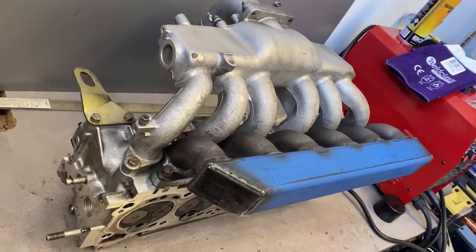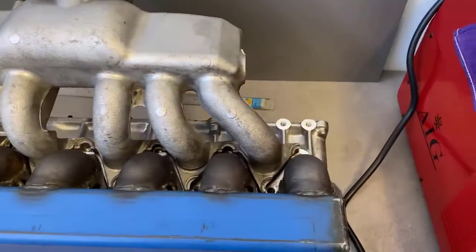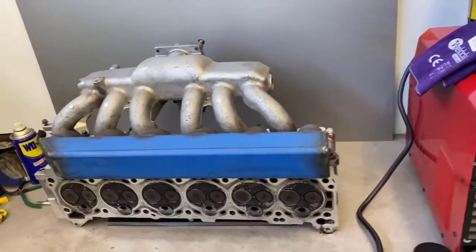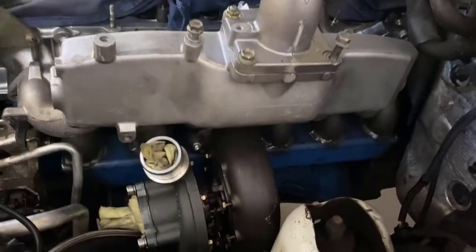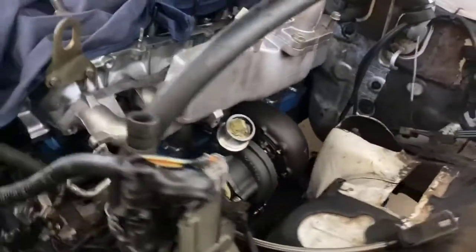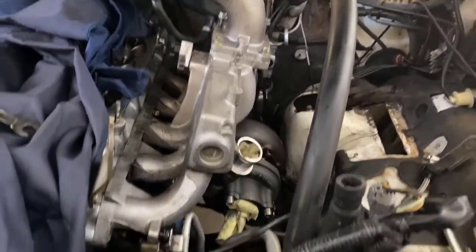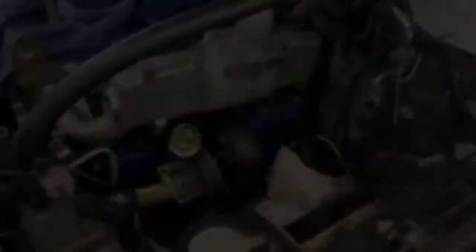Fitting the manifold up to the head, checking for clearances with the inlet — looks pretty good. Got it in place and done a couple of tack welds to get the position right, pretty well spot on. Clearances are good, so I'll just finish off the welding around the turbo port.